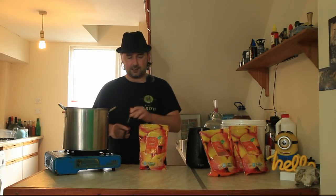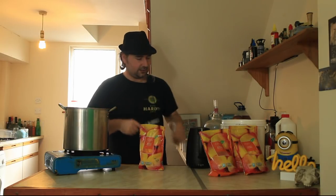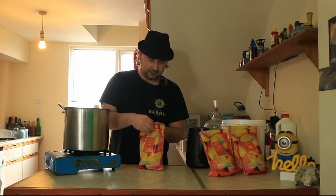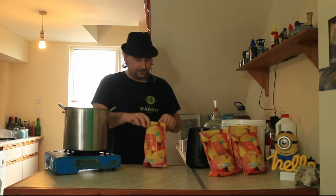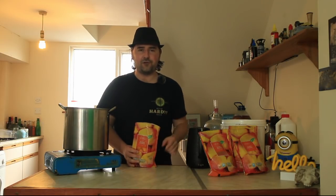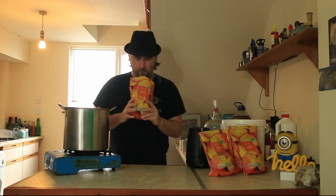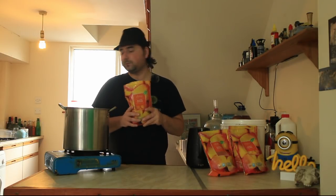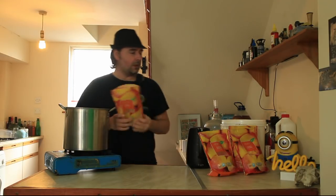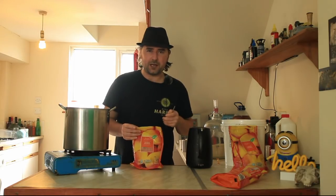I'm just going to open up these bags of frozen mango chunks and add in all two kilos of mango. Really good.